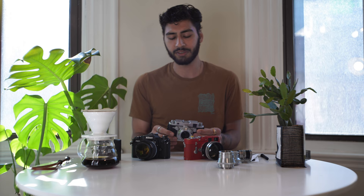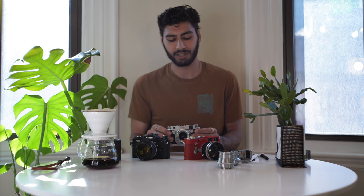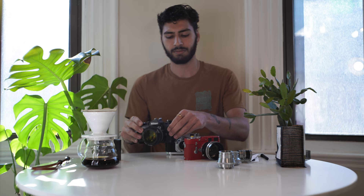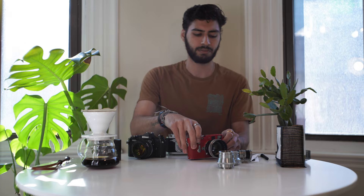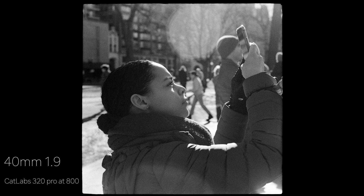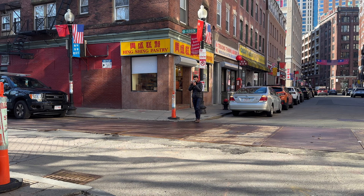The shutter sound on the Robot Royal is definitely different from a lot of other cameras because of the spring-driven motor drive system. I wanted to do a brief comparison to the Nikon FM3A and the Leica M3 — all set to 1/500th of a second — so you can hear the differences for yourself. I also had Darian take a video clip of me shooting some photos of her out in the real world so you can see what the camera sounds like in action.